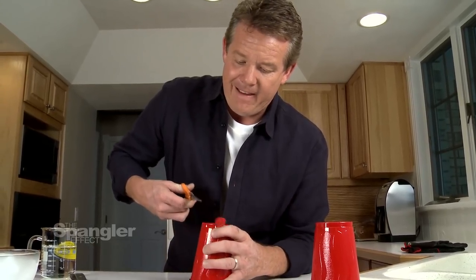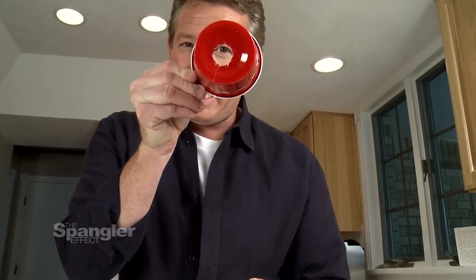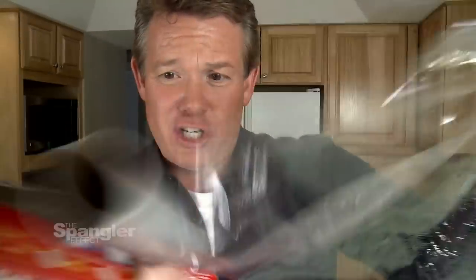This isn't Martha Stewart hour - I'm just putting a hole in a cup. Magic right there. Hole in a cup. Step two: saran wrap. You need a chunk of saran wrap.